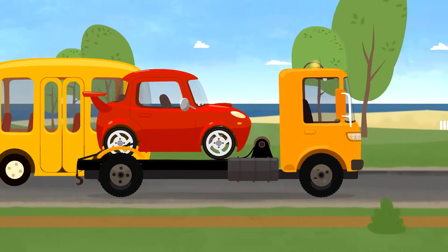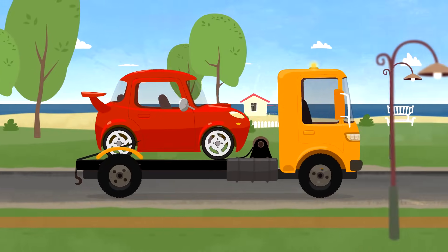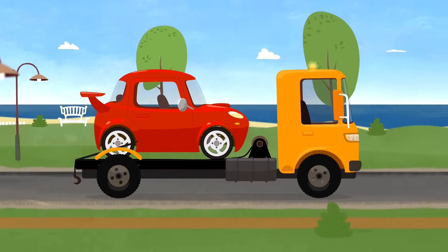Look! It's a tow truck! He carries broken machines to the garage.